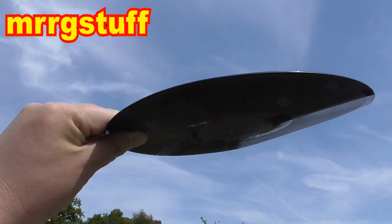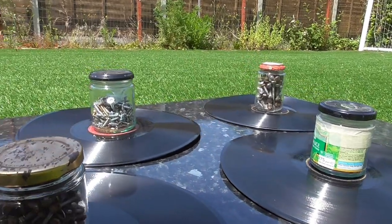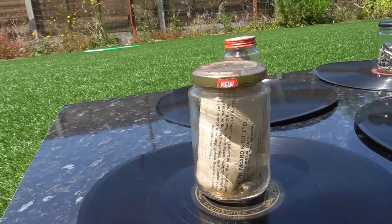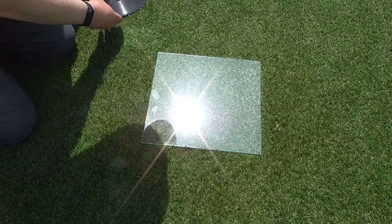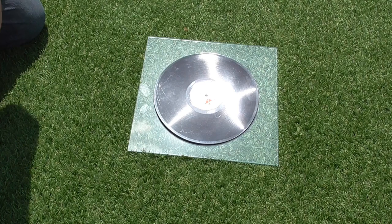This record was very warped and as it was a hot day I thought I would try flattening it in the sun. Previously I'd used an old bit of kitchen worktop with glass jars as weights. A couple of viewers mentioned using glass so I thought I would try that instead. I used two sheets of glass and sandwiched the record between them.